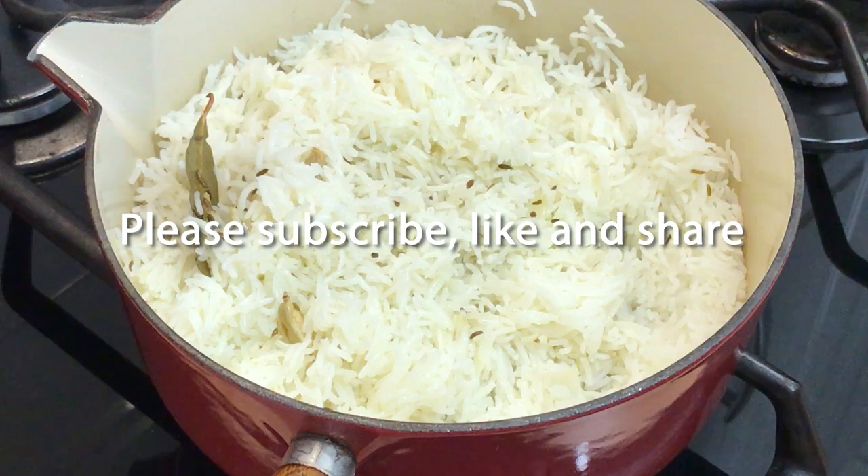Please remember to like and subscribe and check out this and other recipes on my website at thecurrykid.co.uk. See you next time!